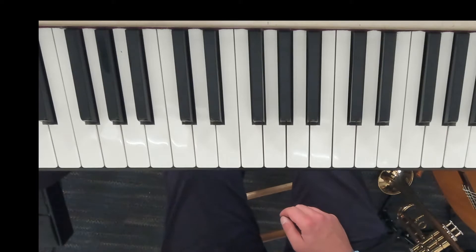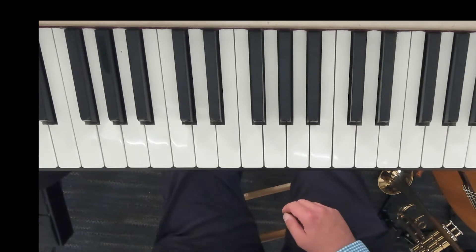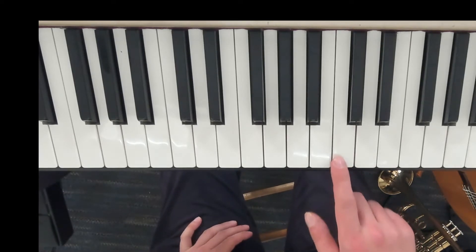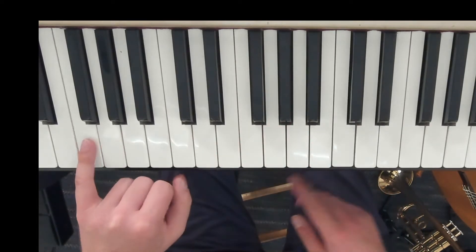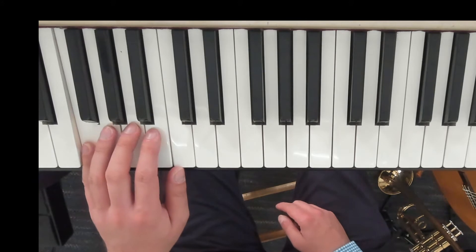What I want you to do is play your left hand below middle C. You're going to position it below that. Here's middle C, and you're going to take your fifth finger, your pinky, and move it all the way to low F. Keep it in that same position.